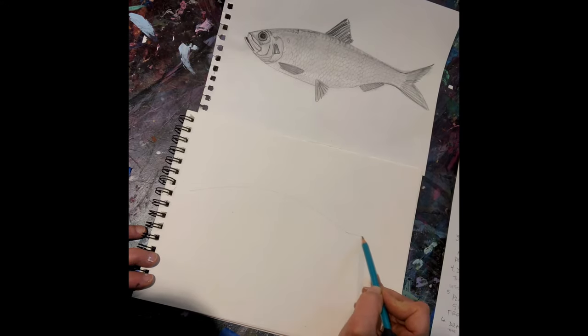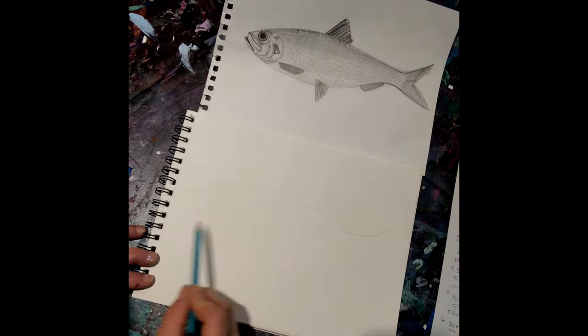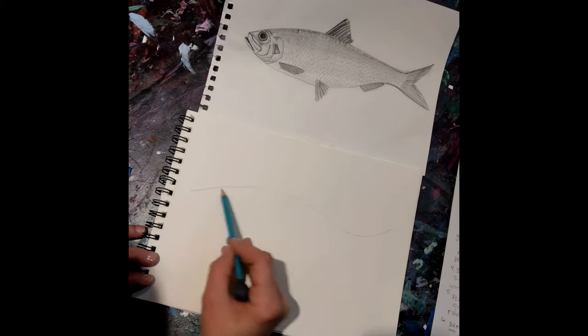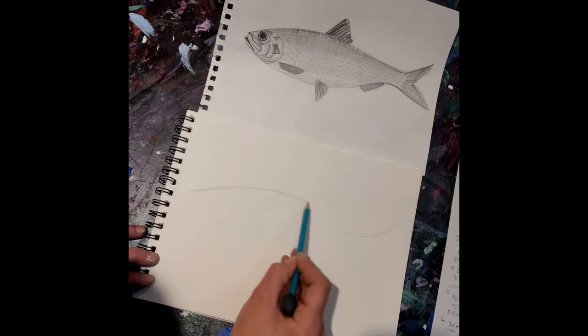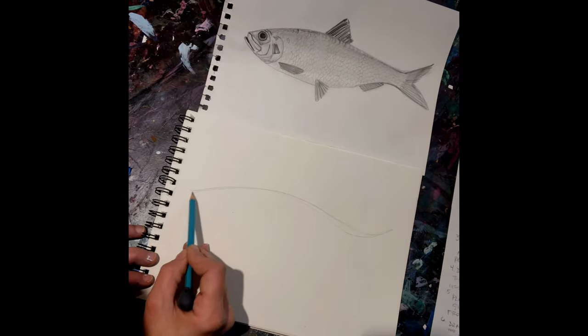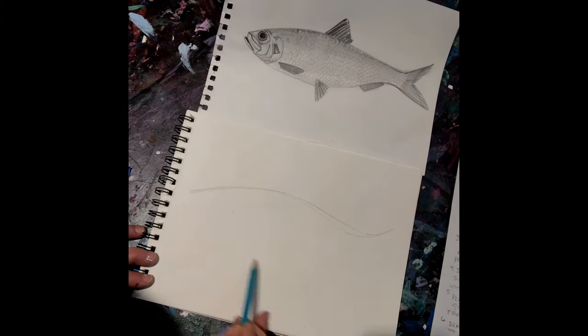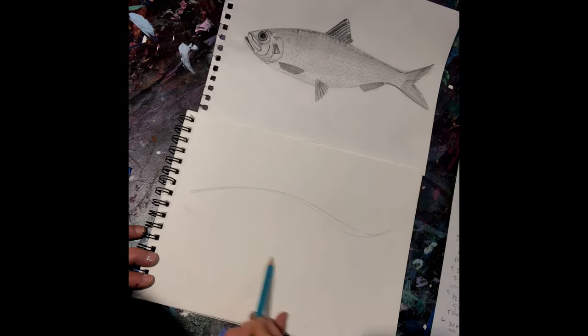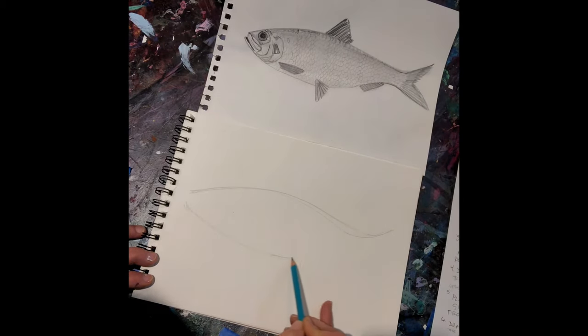Get the tail in there. And if you're not happy with that, just go over it. Now we're going to get the bottom part in. It kind of sweeps up just past halfway, comes in at a little bit of an angle towards the anal fin, and then back out at the tail.